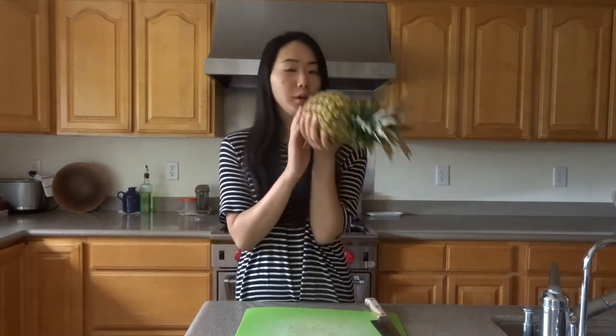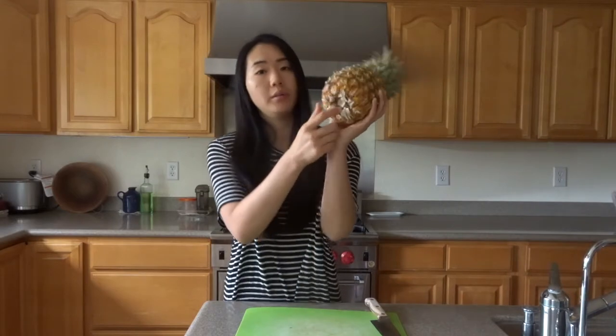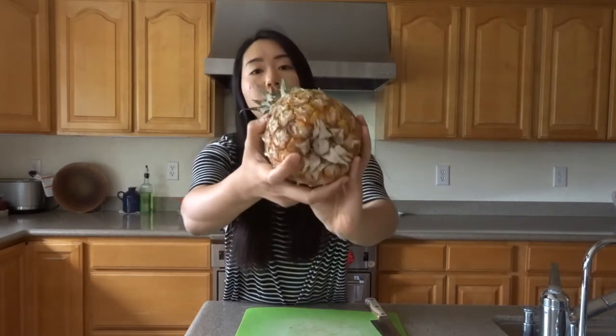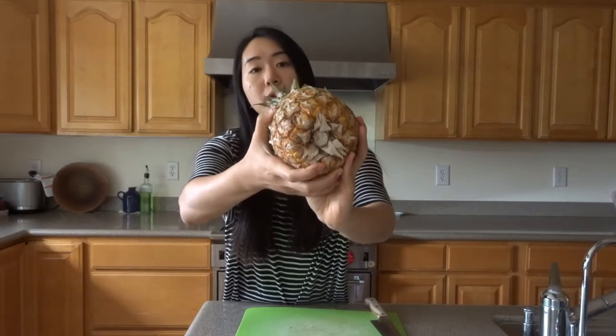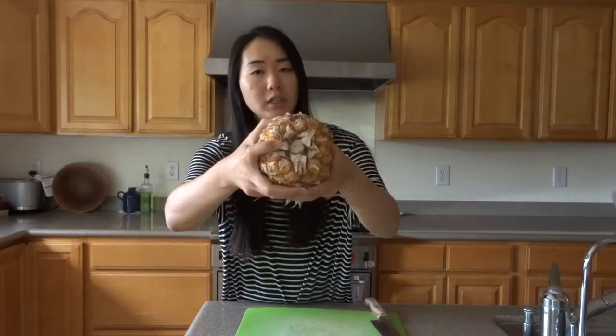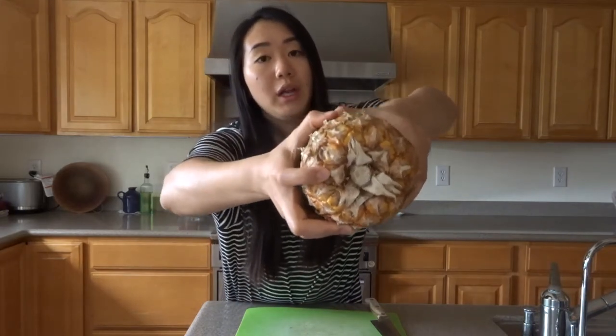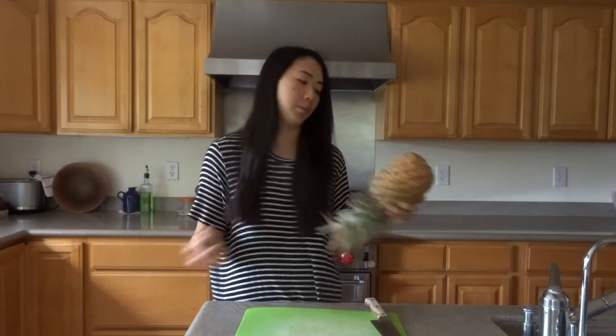First, you want to make sure you're choosing a good pineapple. You smell the bottom right here, and you want it to smell sweet and pineapple-y. Then if you push down here, it'll be a little bit soft but still have a little bounce back. You just push and it'll come back a little — you don't want it to go all the way in, because that means it's too ripe.